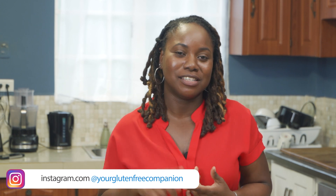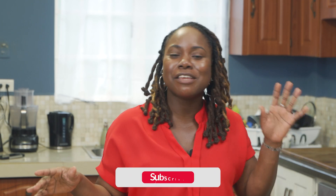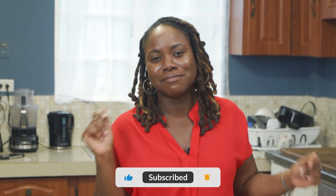Guys, thank you for joining us today. I had so much fun making my favourite food, pizza, with you. Check me out at Your Gluten-Free Companion on Instagram and on Facebook. Let's get acquainted y'all — I am your companion and I'm here for you. Any tips, anything you need, I'm your girl. Have a good one.